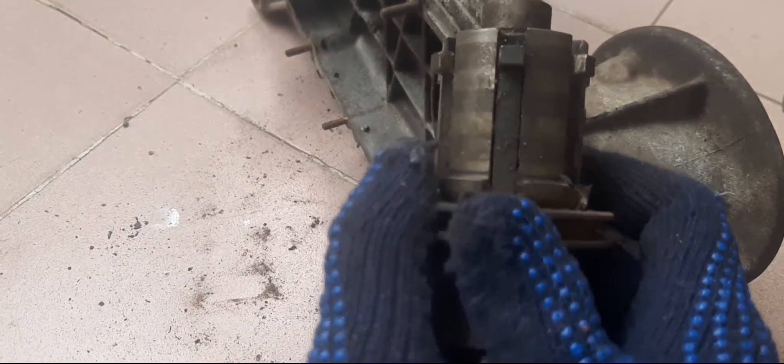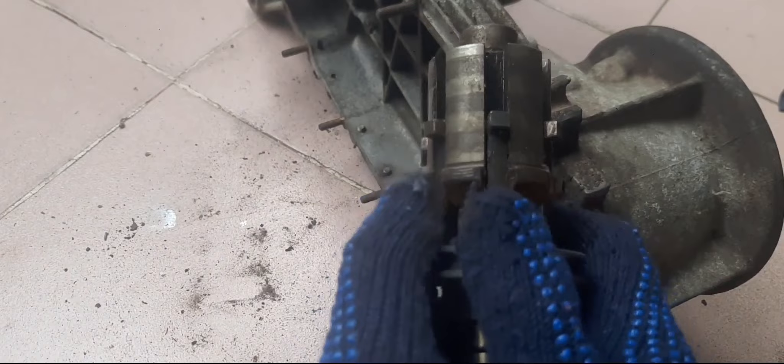This is the lay shaft. As I earlier said, this is the movement. This is first gear. Neutral. Second. Third. Gear slider.